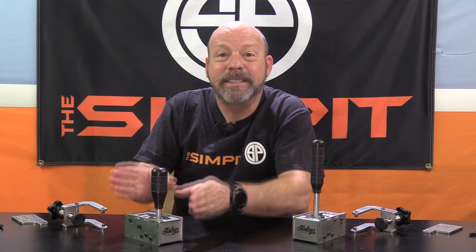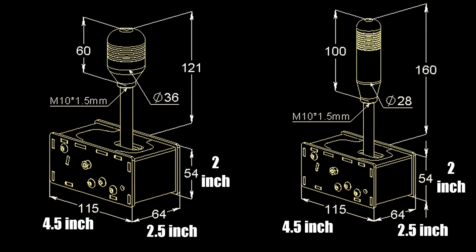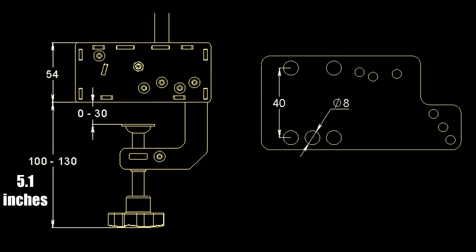Right out of the box before I even got it on my rig, I was already quite impressed by that substantial, robust little box — such a nice compact design that makes installation easier. The main base is four and a half inches or 115mm long, two and a half inches or 64mm wide, and two inches or 54mm tall.